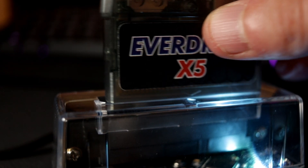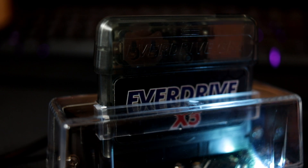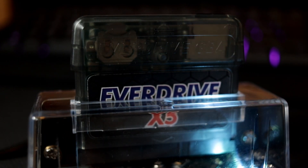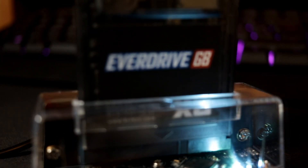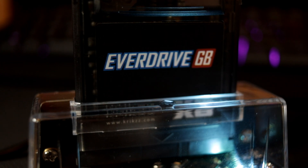One more thing to note: it wouldn't load my Everdrives. I tried my GBA X5 and my Game Boy X3 Everdrive and it wouldn't load either. I didn't expect them to load, but I'm sure some of you were wondering, so there's your answer.